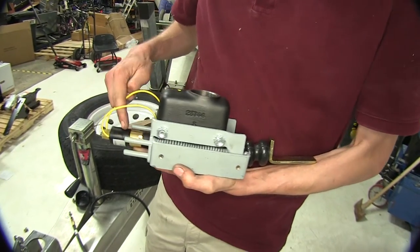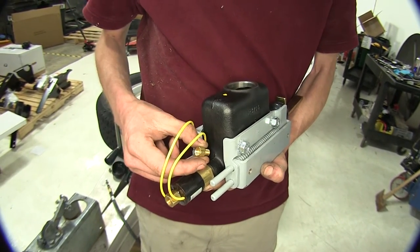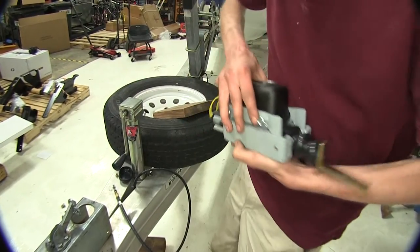Here's our master cylinder with the reverse lockout solenoid already screwed into it. Your master cylinder will have a fitting in the back of it — you just unscrew that and you can screw your solenoid in for the reverse lockout. I'll show you how to install the master cylinder.